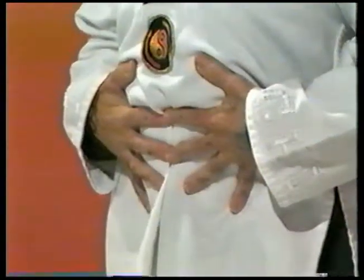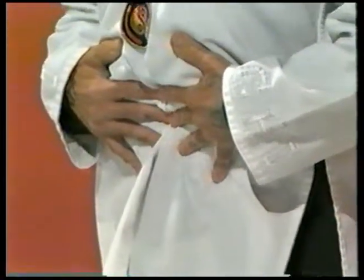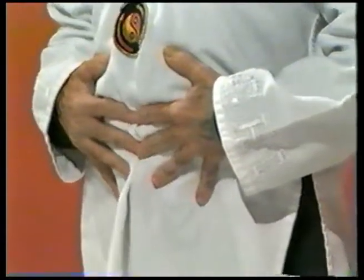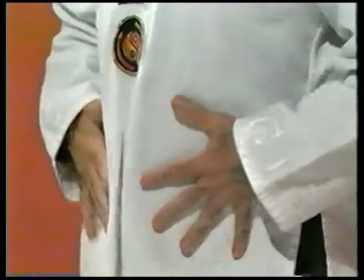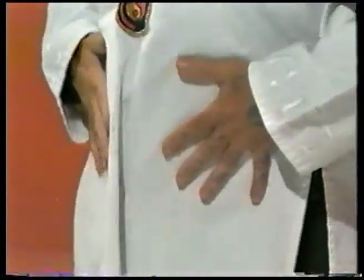Inhale in, exhale out. This way your stomach gets to move. All your internal organs are down here and they need to move. A lot of our systems — bladder, gallbladder, large intestine — start breaking down because we're not moving in here anymore. Our breathing is constricted into the chest. That's the reason when people say take ten deep breaths — our best ten deep breaths are equal to one correct breath.